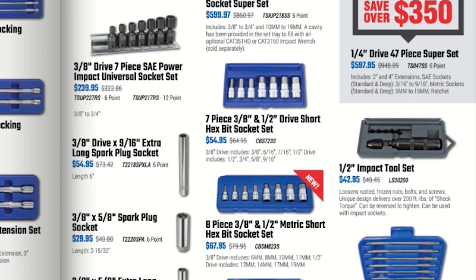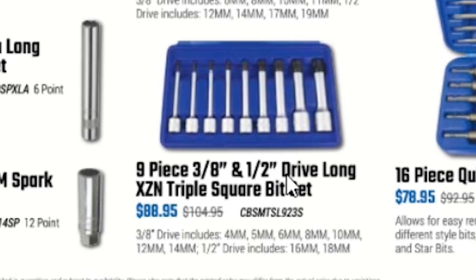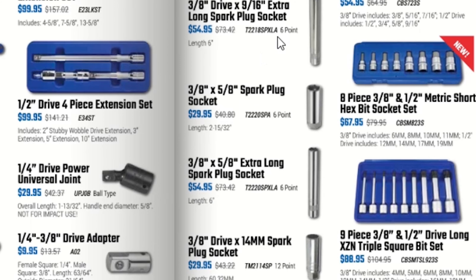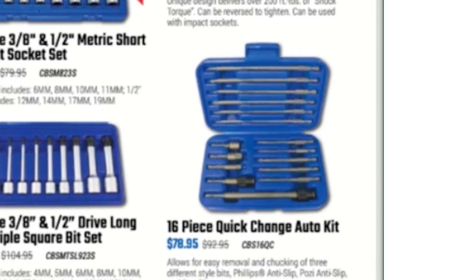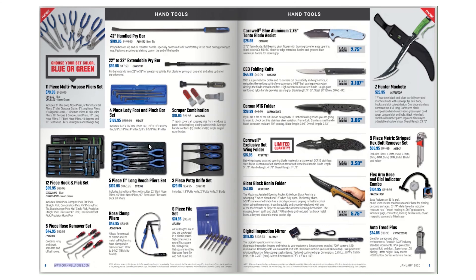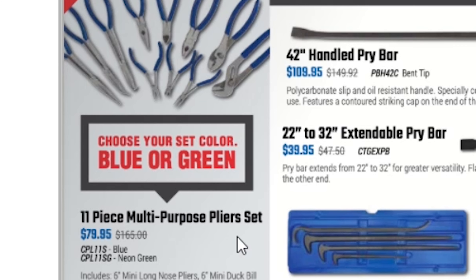A 9-piece 3/8 and half-inch drive long XZN triple square bit set for $88.95. They have some spark plug sockets — $54, $29.95, $54.85, and $29.95. Then a 16-piece quick change auto kit for $78.95.